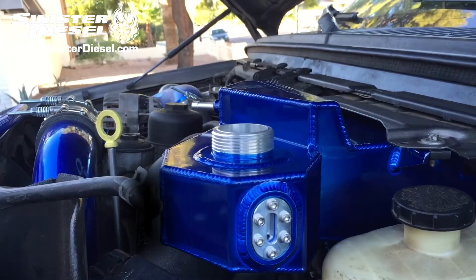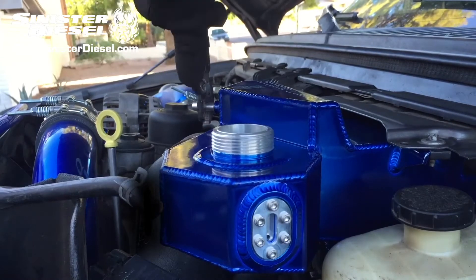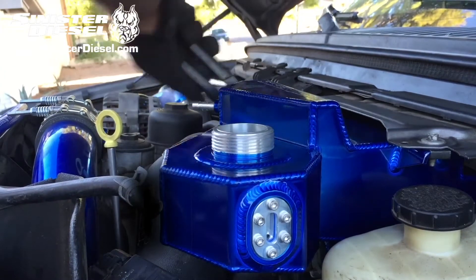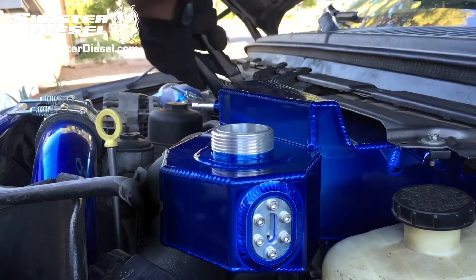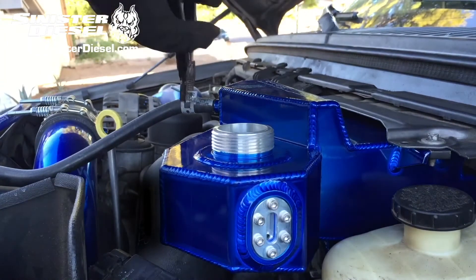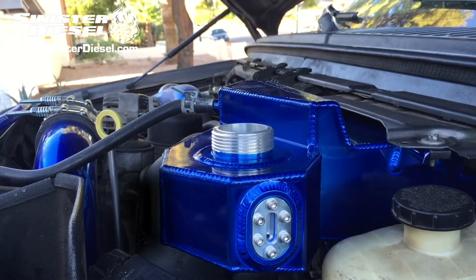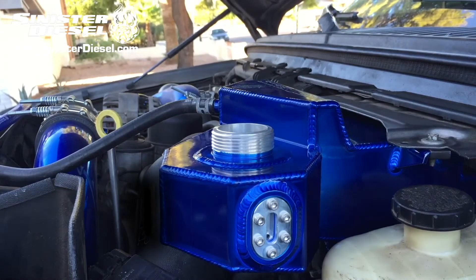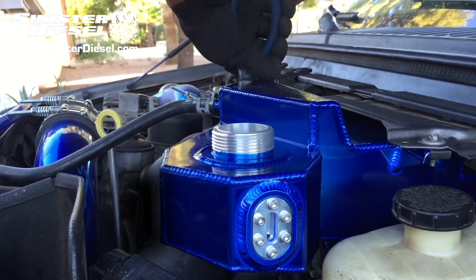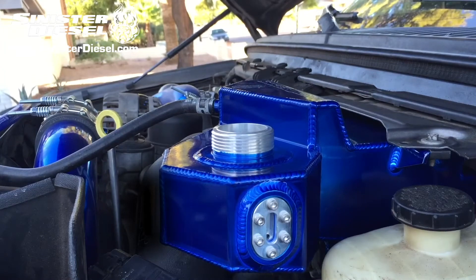Make sure the fittings are tight and then connect the coolant return lines. Once the return lines are secure we can begin filling the cooling system back to factory specs using the sight glass on the side of the Sinister Diesel degas bottle.